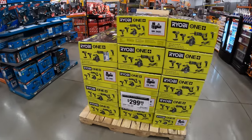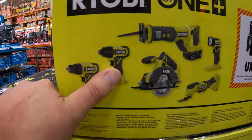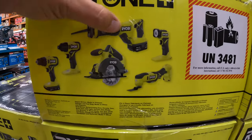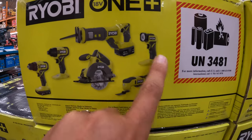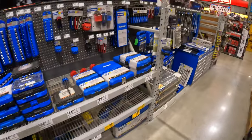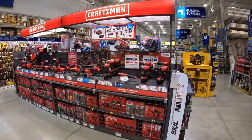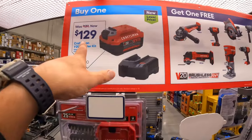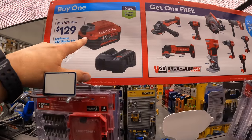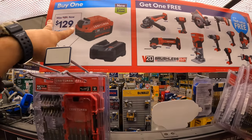$199 for a 6-tool combo kit: drill driver, impact driver, reciprocating saw, 5.5-inch circular saw, oscillating tool, and a light. Craftsman also has a deal for $129 — was $140 — with a 4 amp hour battery and a charger as a kit with a BOGO, so you get a free tool. These are the brushless RP tools.